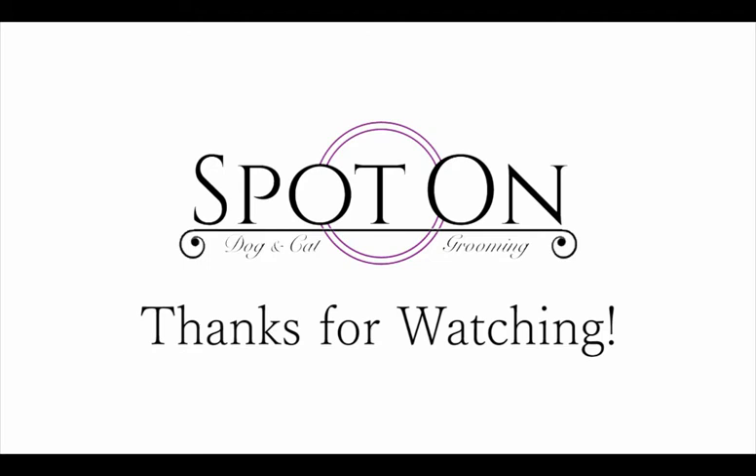Thanks for watching. If you like this, please hit subscribe below for more videos from Spot On Grooming.